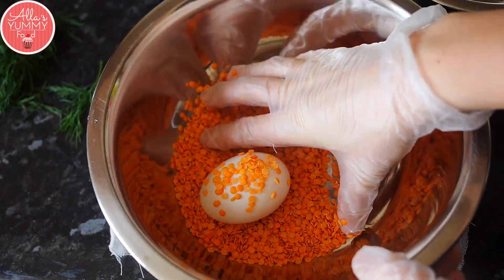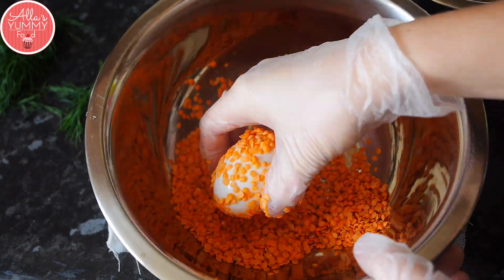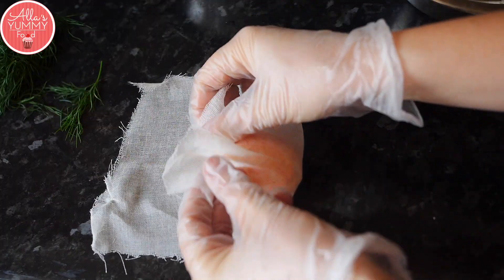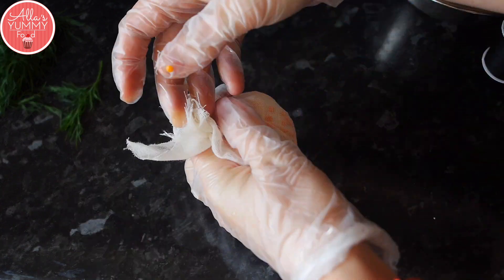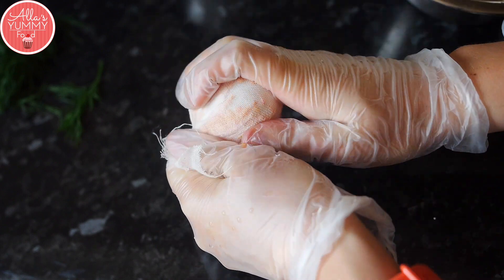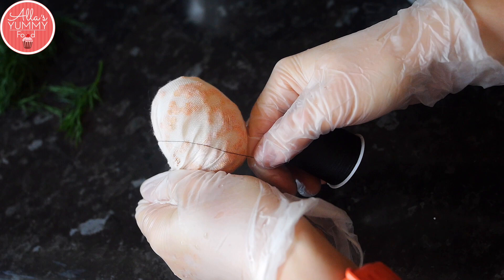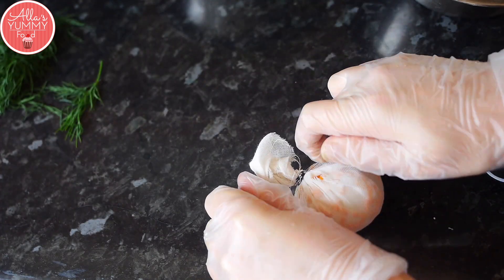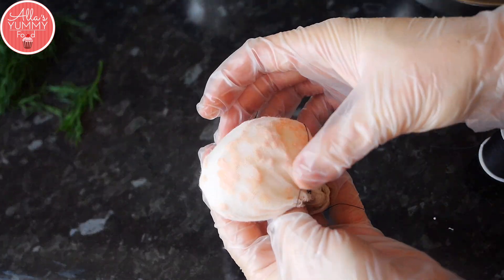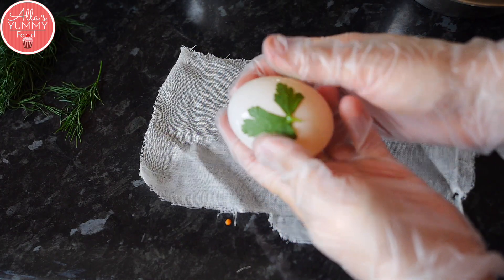Next we're doing lentils, which give a nice dotted, spotty look that's very cute. You can add less or more depending on what kind of spotted effect you want. We're pretty much going to repeat the method — wrap it into the cheesecloth, move it aside, make sure it's nice and tight, then secure it with the sewing kit. You might want to tighten it for a while just to make sure it stays secure.